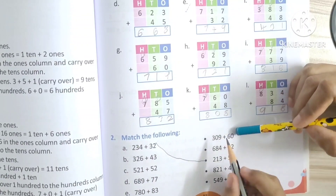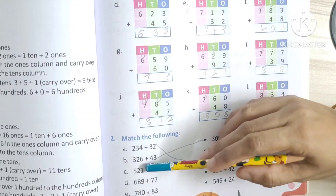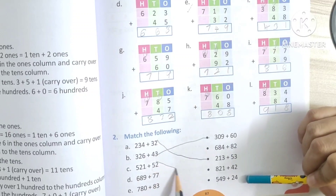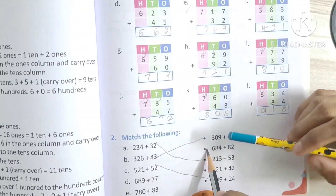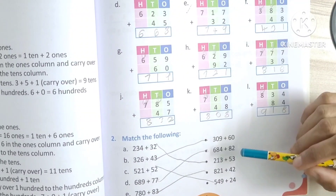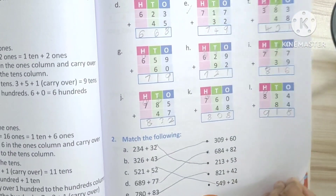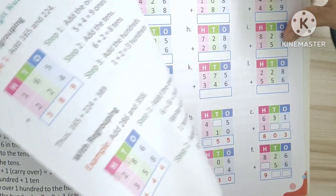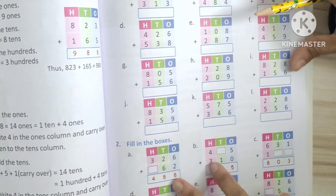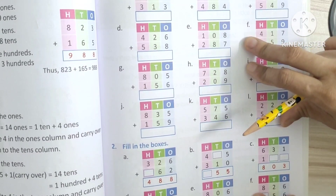213. 326 plus 43 is 306. 309 plus 60. 521 plus 52 is 549. 666. 7. Understood? Tomorrow we will see this exercise. Okay.